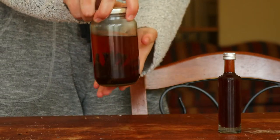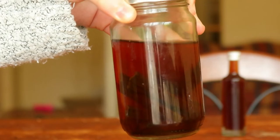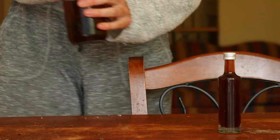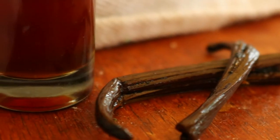The reason for this is the beans become a little slimy if they aren't fully submerged. Once you begin using the vanilla extract and add more alcohol to the mixture after each use, the beans will eventually need to be replaced.